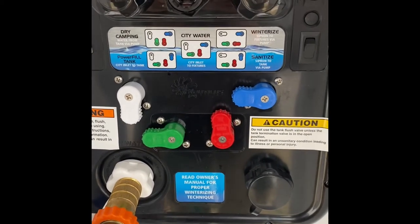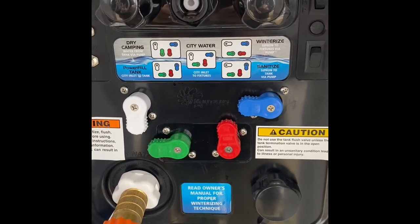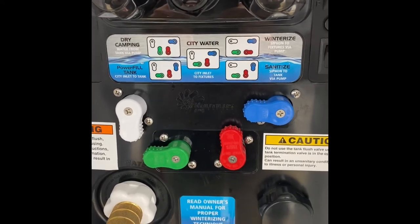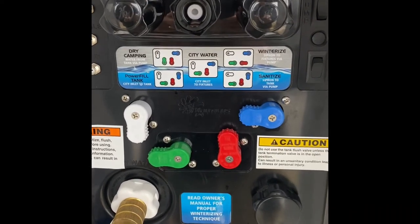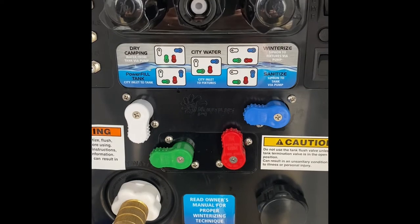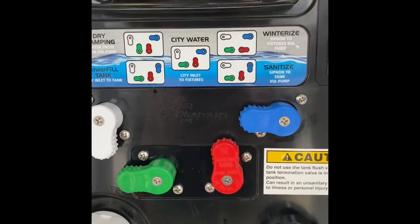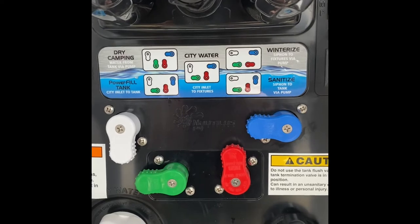This video explains how to winterize the ice maker using the Nautilus system. We have a Samsung residential refrigerator in a Solitude 310 GKR, and this is the Nautilus system that comes with it. There are plenty of videos on winterizing the unit overall — this one is specifically to winterize the ice maker. Please forgive the wind; we're outside on a November day.